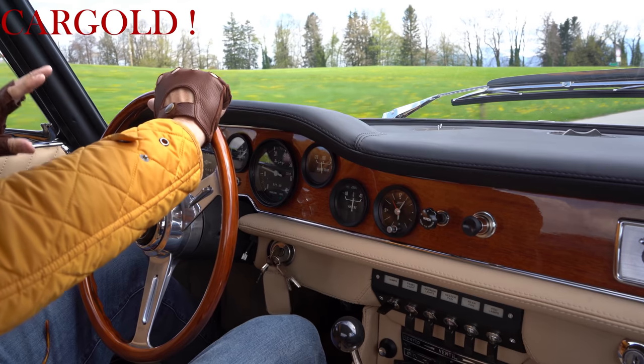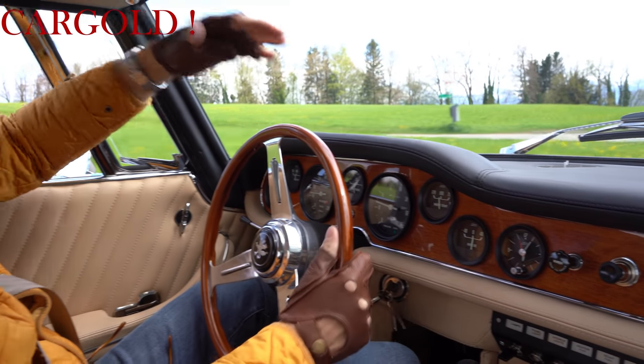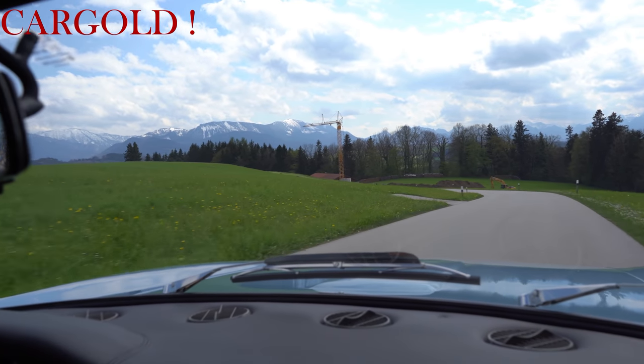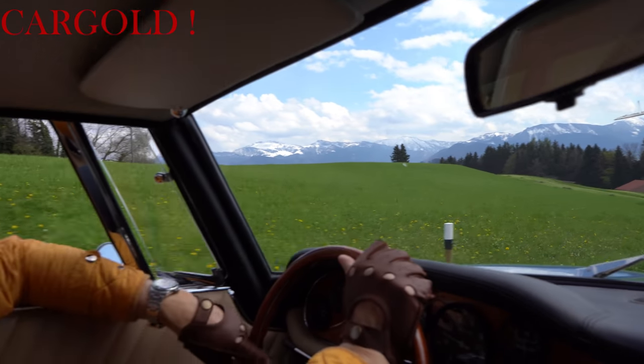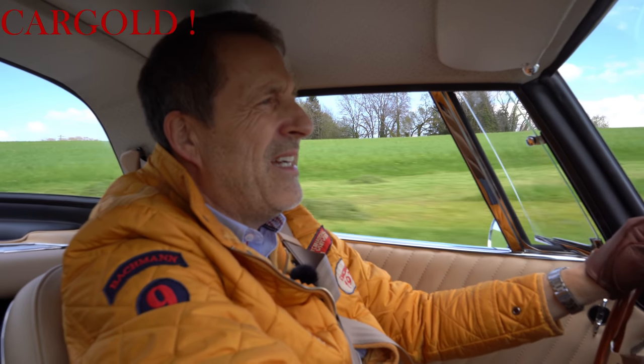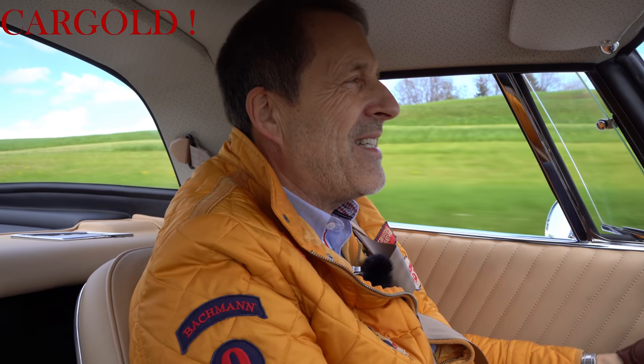Und wenn man hier drinnen sitzt, so das Gefühl, was man hat, diese große, lange, langgezogene Frontscheibe, diese tolle Haube vorne, dann dieser irre Sound, den der Iso Grifo hat. Die haben auch eine ganz spezielle Auspuffanlage drunter gebaut, die es seinerzeit gab. Und man hat auch da auf den Ton geachtet, dass der exakt den Ton hatte, wie er seinerzeit bei Iso Grifo, beziehungsweise bei der Firma Iso Revolta auch hatte.